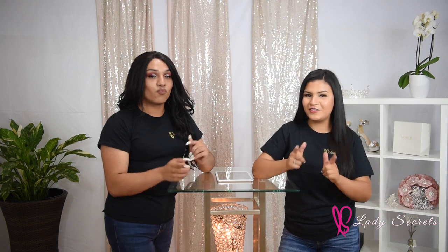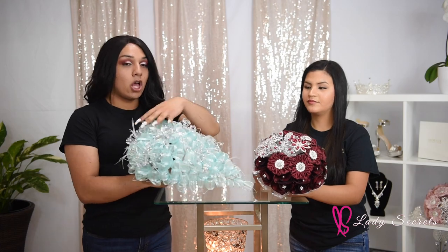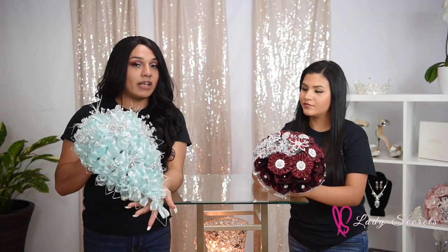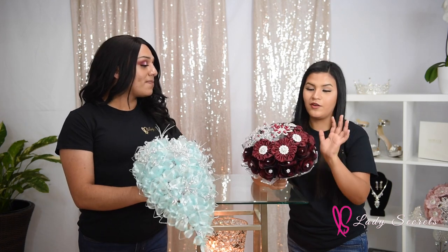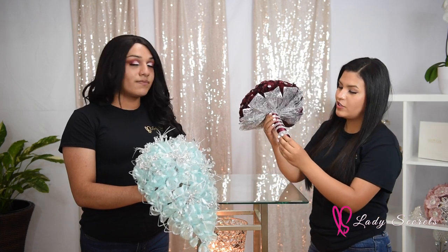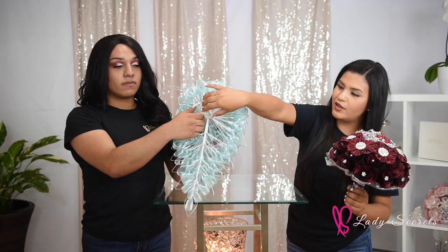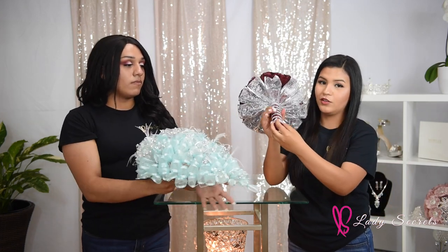Here we have two very different types of bouquets: the long bouquet and the small round bouquet. The long bouquet is really special — you should always have the thinner part facing down because if you hold it the other way you risk hitting yourself. With the round one it is very simple but really pretty. Another thing to mention is that the round one is already decorated in the back while the long one isn't — it's just a handle you can grip.